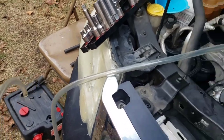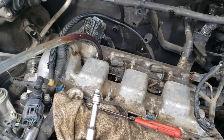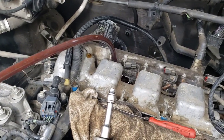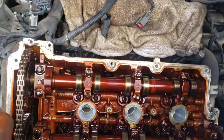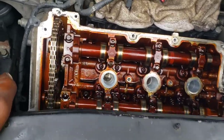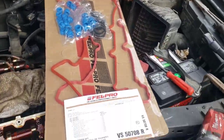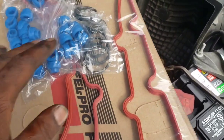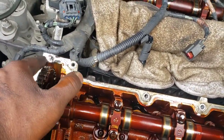I learned this on TikTok y'all — you get your tube, hook up your shop air, and see how it's sucking the oil out of there. You can use it to siphon out any type of stuff. And just like that we got the valve covers off. We just had a delivery for our new valve cover gasket set — with all the gaskets.